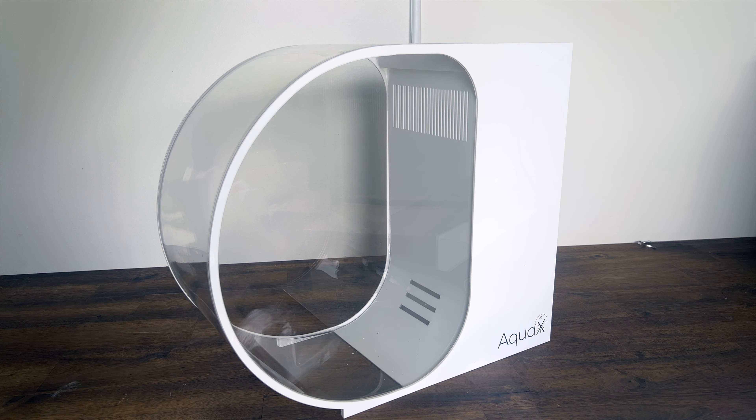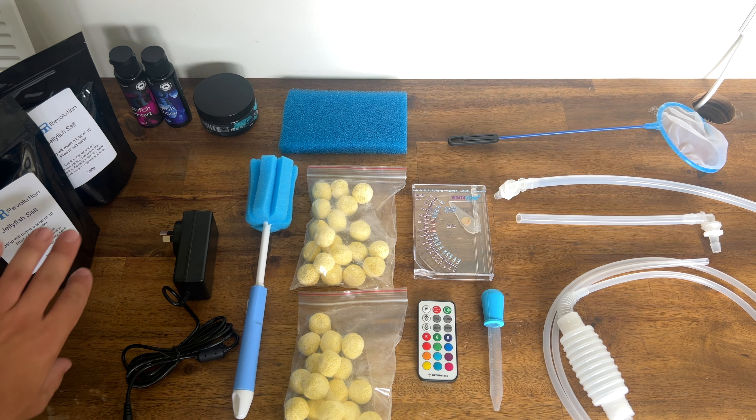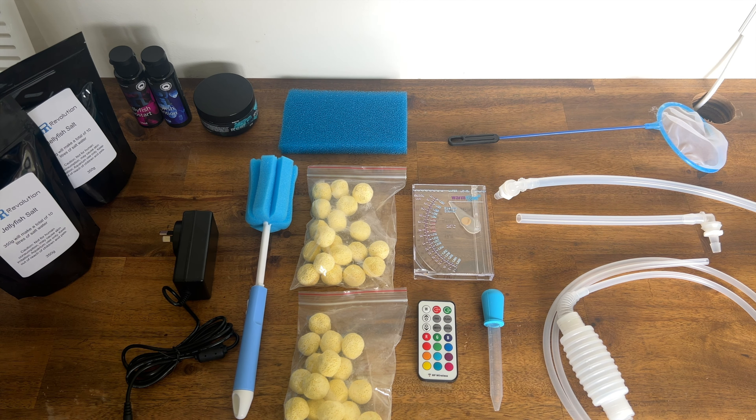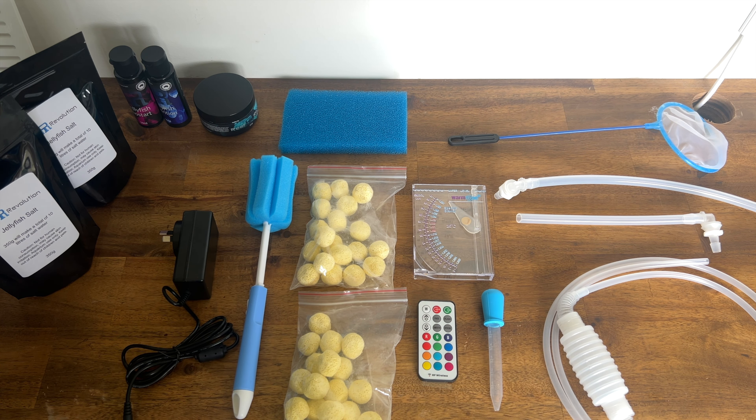Now let's get the accessories laid out. Taking a look at all the accessories, you'll see there's quite a lot included with the package. Everything you see here is what's included in the premium jelly inclusive model. The jelly ready package includes everything minus the Reef Revolution products, as does the aquarium only package, which includes all the equipment to the right-hand side as well.